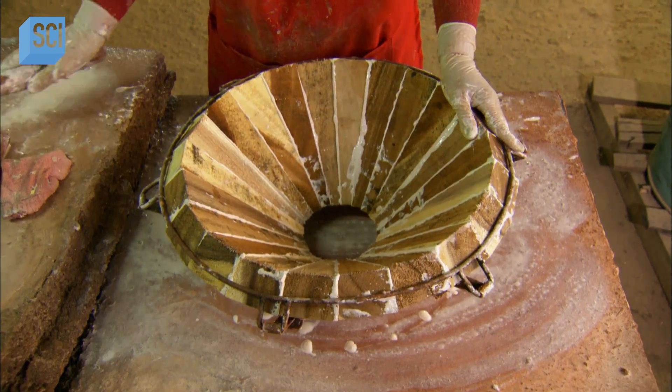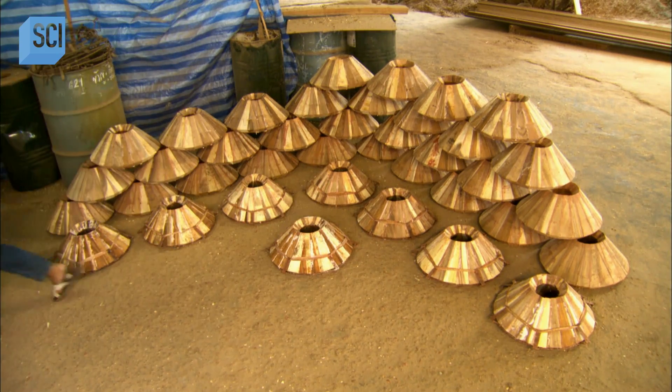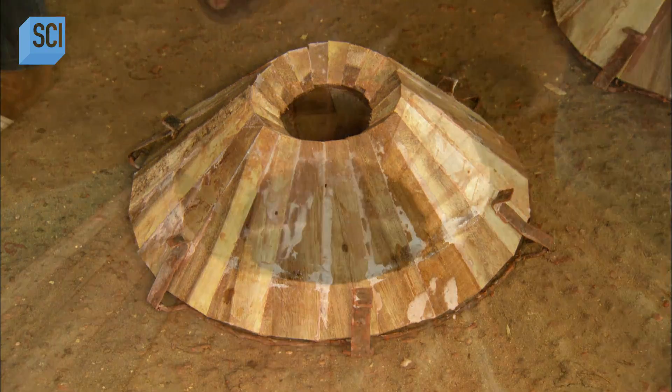She turns the bowl over to make sure none of the staves around the top rim are sticking out too far, then leaves the bowl to dry. About five hours later, they remove the elastics and again leave the bowl to harden for a full day.